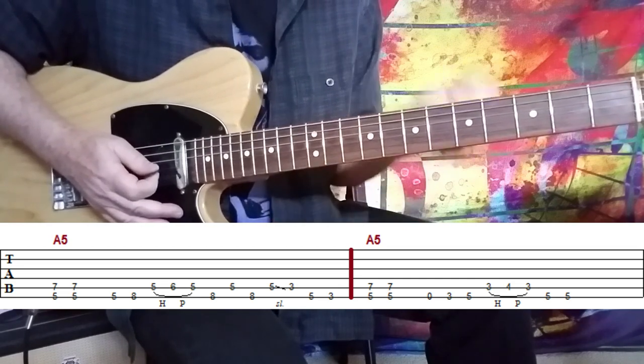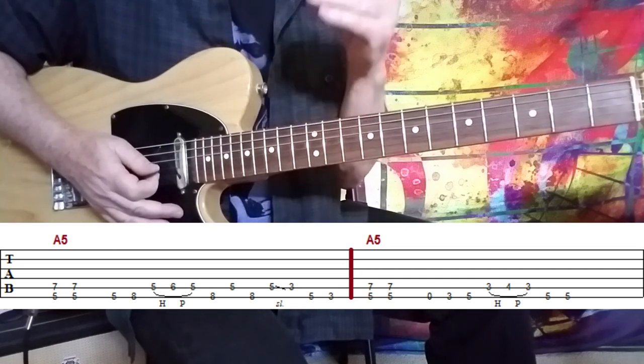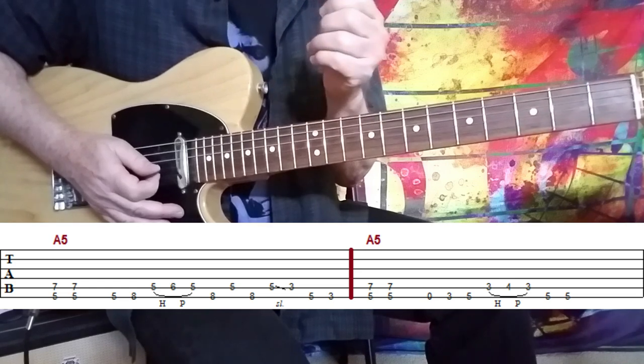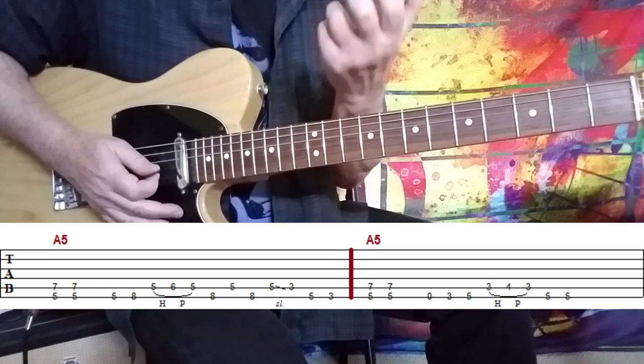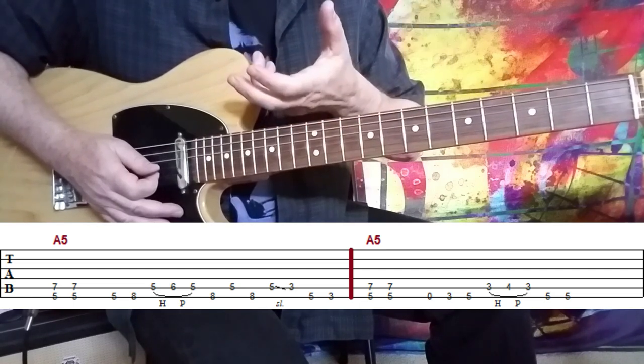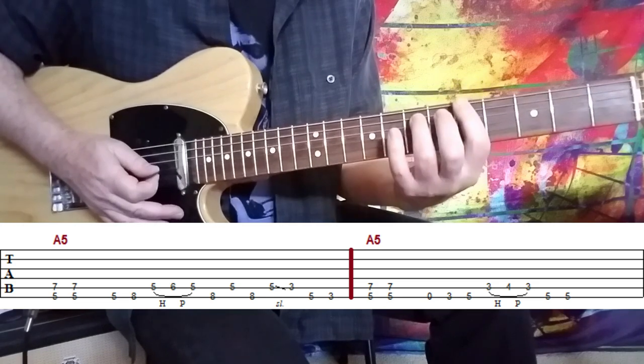You can see on the tab what I'm playing, but the most important thing is that those licks in between are swinging. So let me lay the whole thing out for you nice and slow. It's just a couple of licks right now, and I move them through the different octaves on the guitar, and then there's some extra stuff added at the end.